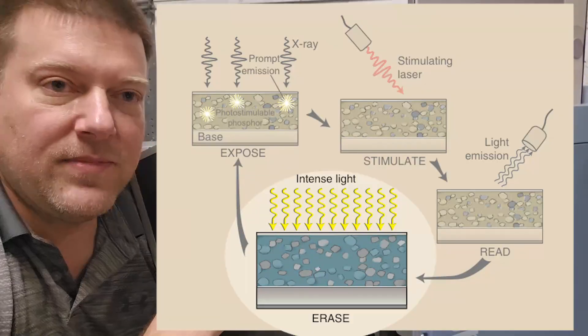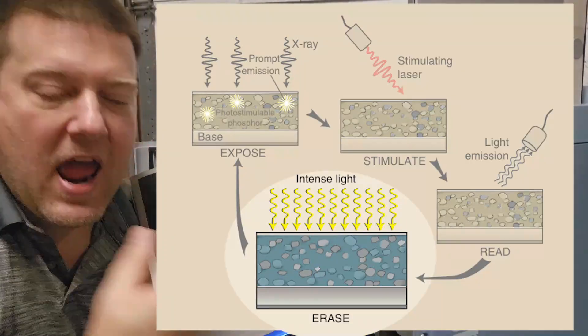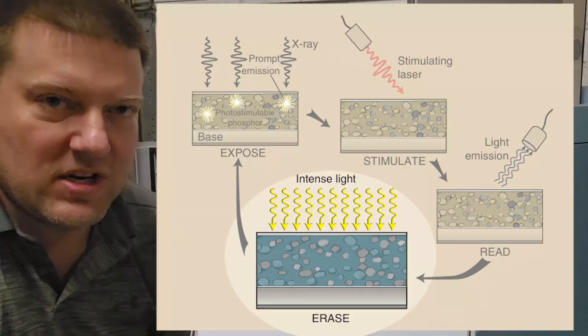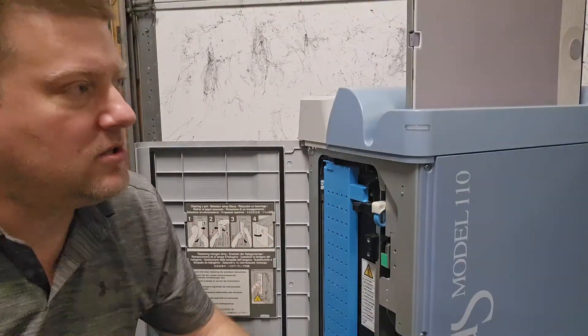...the cassette is radiolucent, so the x-ray goes in and activates on that plate. The plate has the ability to store energy, so you end up with a stored latent image. At that point you need a way to turn it into a digital image.